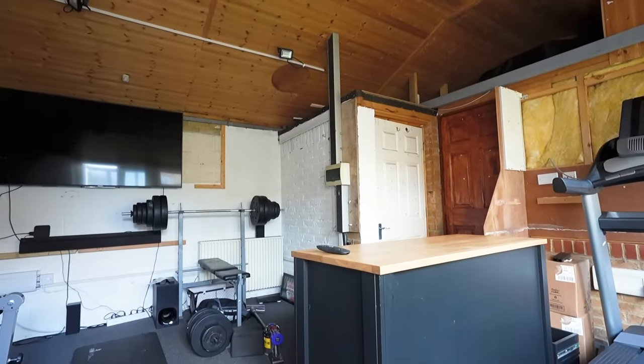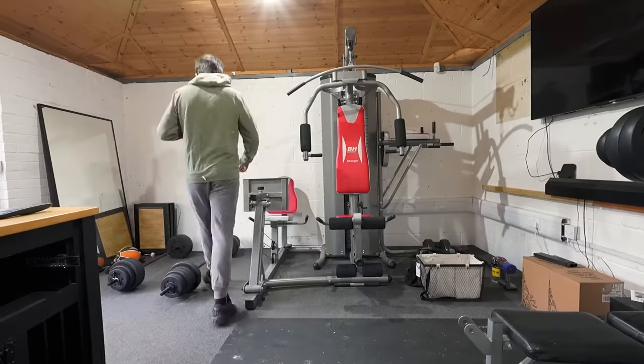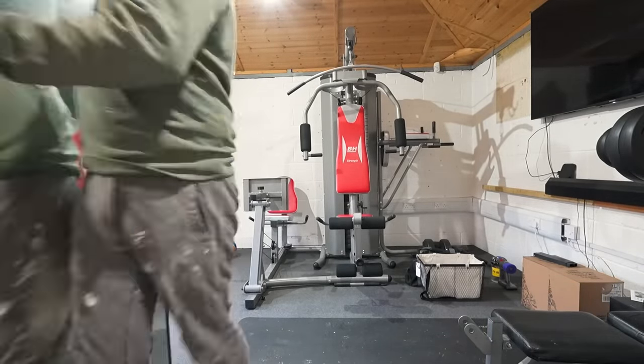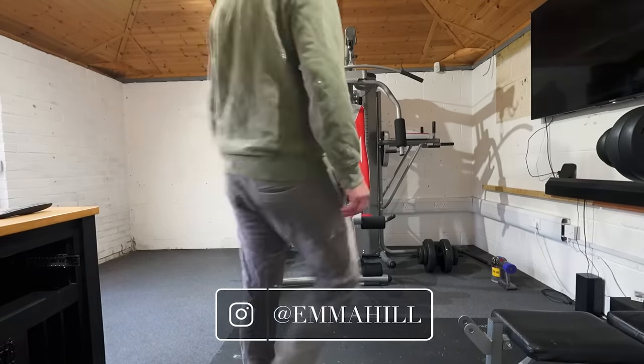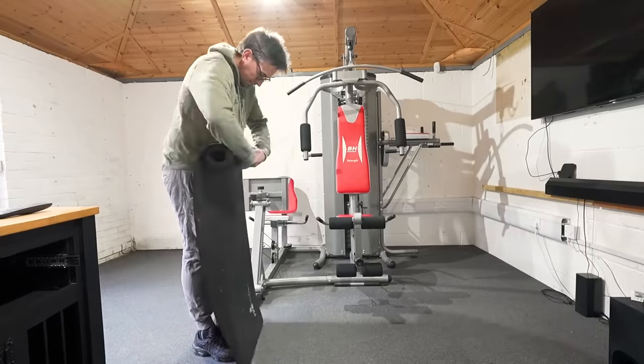It just felt a bit dark and gloomy in here, and it was a little bit rough around the edges. So first things first, the space needed to be cleared as much as possible. Now we have some pretty heavy and large equipment in here, so we knew we wouldn't be able to fully empty it, but most things were moved out.